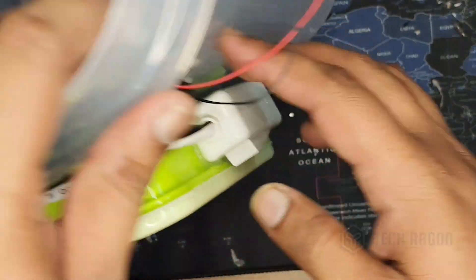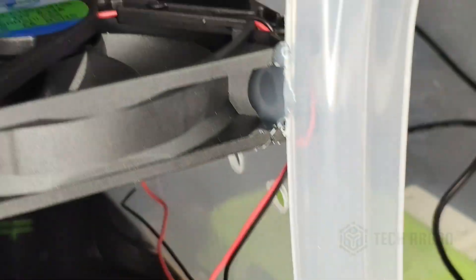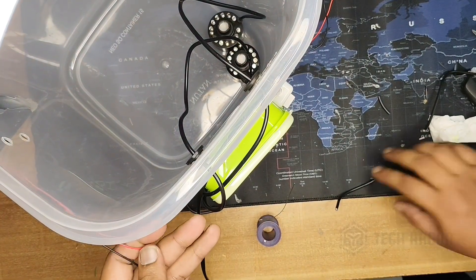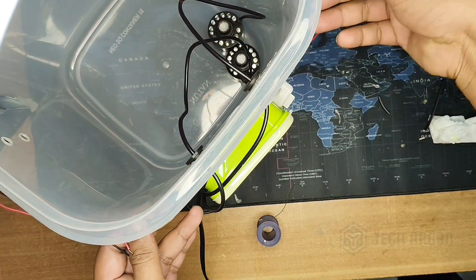I have now joined this fan with this small fan, and I have joined this fan also here. Since the link is not direct, I will be connecting it in another way and extending it to here.